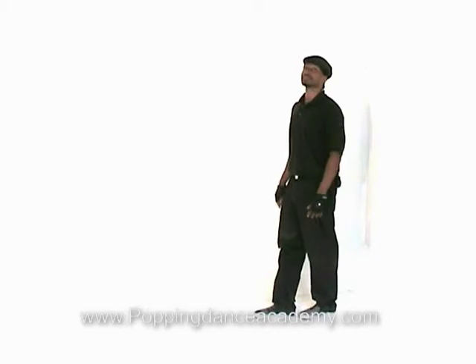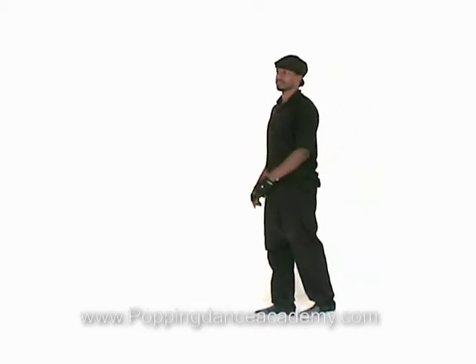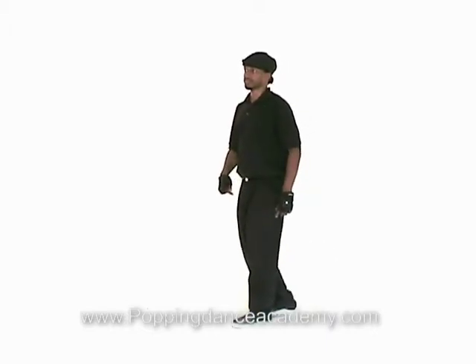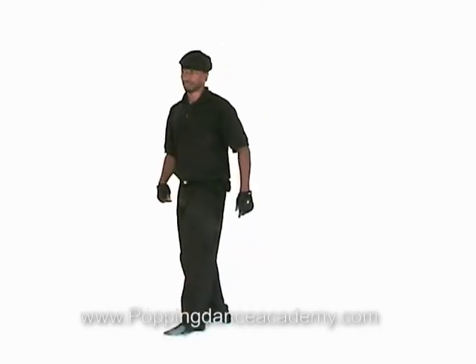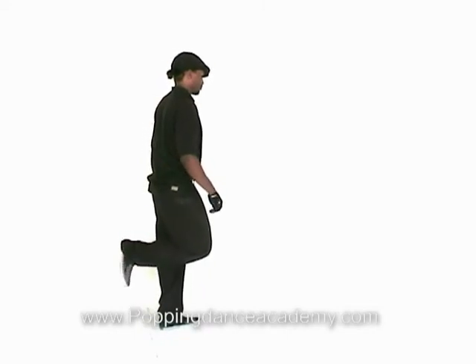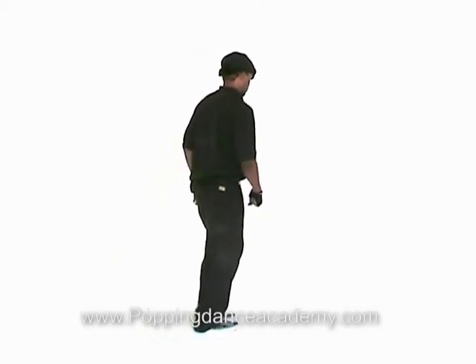Now repeat that with the left leg. While he's doing that, look closely — there's a lot of body weight, solid stiff movement when his foot swings back, swings forward, and when it comes down.